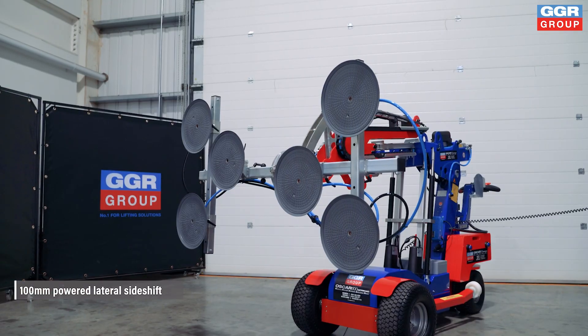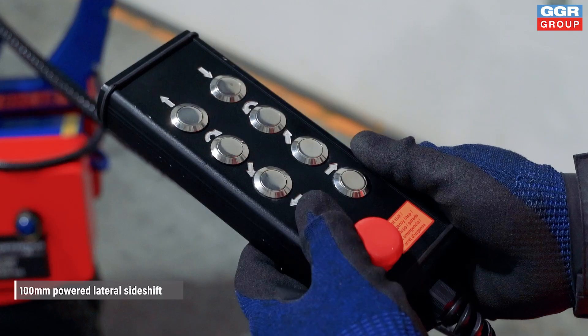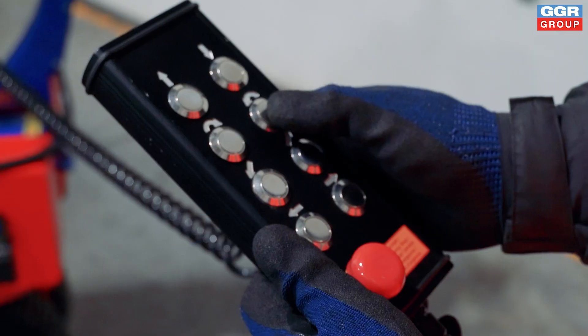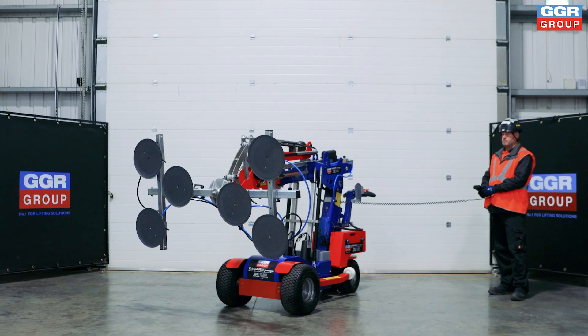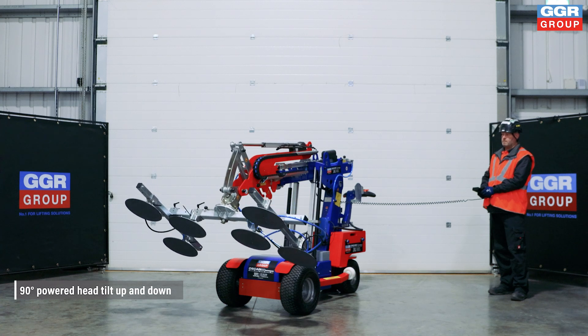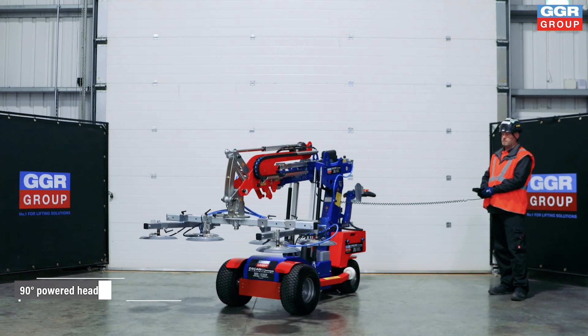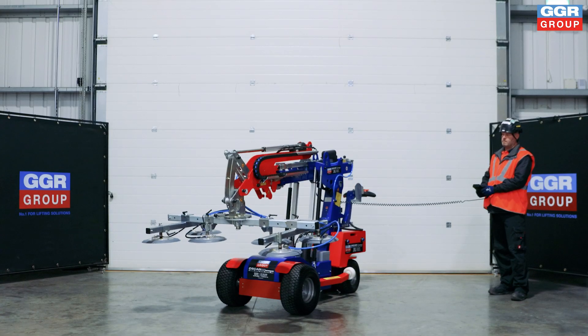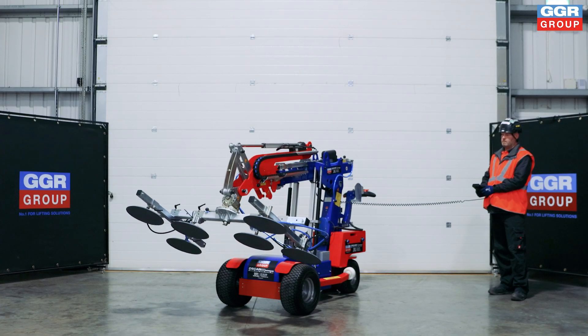The powered lateral side shift offers a precise 100 millimeter range of movement, enabling the robot to shift glass panels left or right. With the powered head tilt, the Oscar 600 can tilt the glass panel a full 90 degrees up or down, allowing it to handle both vertical and horizontal installations with ease.